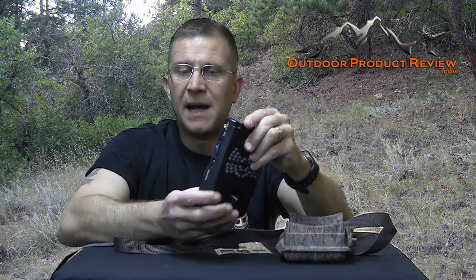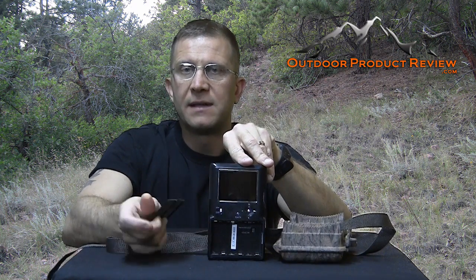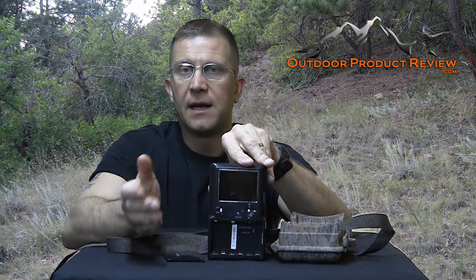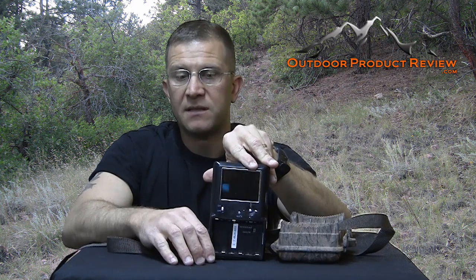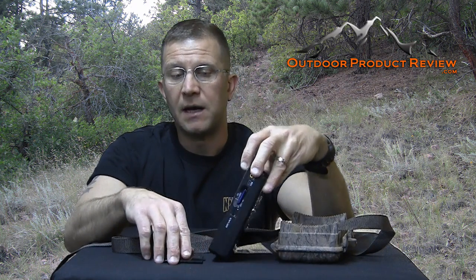Opening up the back where the batteries go — it takes six AA batteries. One thing I found is that the batteries went really fast when I had it out on a tree. I would recommend getting a rechargeable battery system with a solar panel if you want to keep this thing out for extended periods of time.